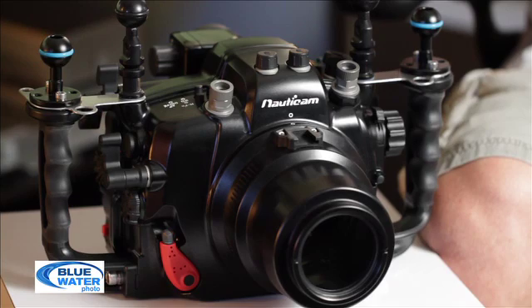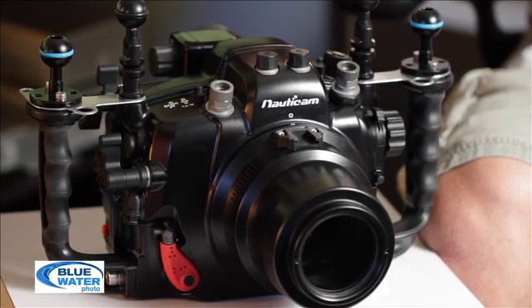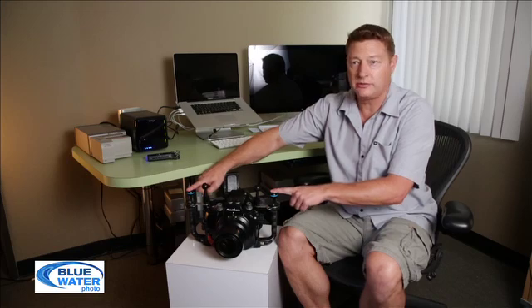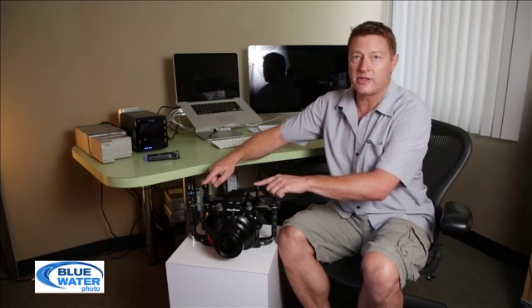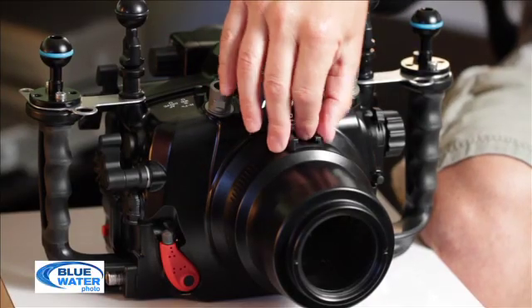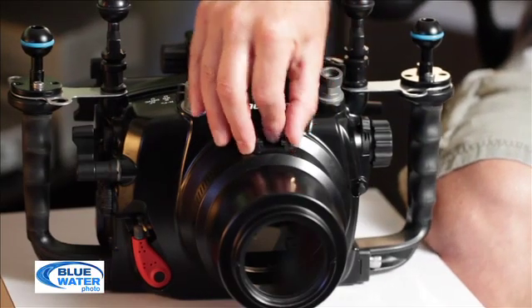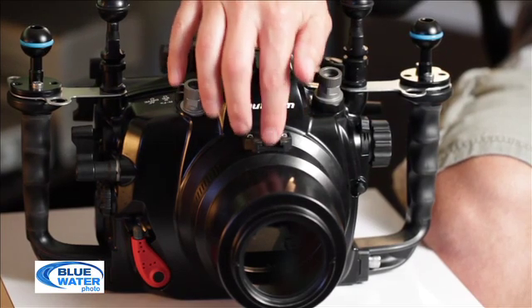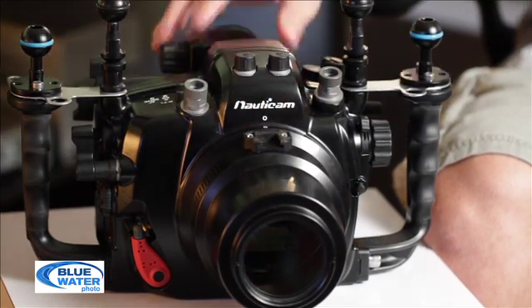You've got a lot of places to mount strobes and additional lights. You've got two balls on the handle and also two mounts on the housing itself so you can put more balls there. On this particular port, which is for the 100mm macro lens, it also has a hot shoe so you can put another ball there if you want to put your focus light right on the front.